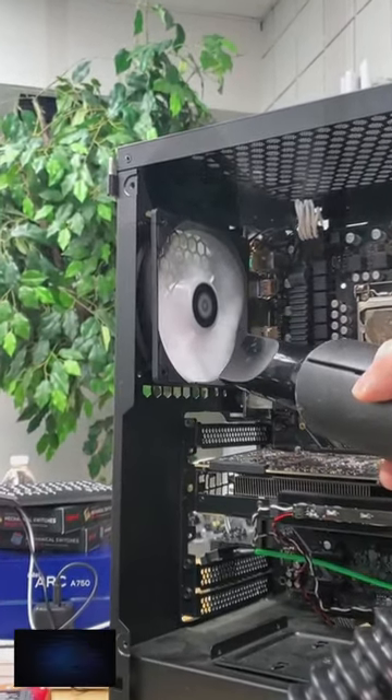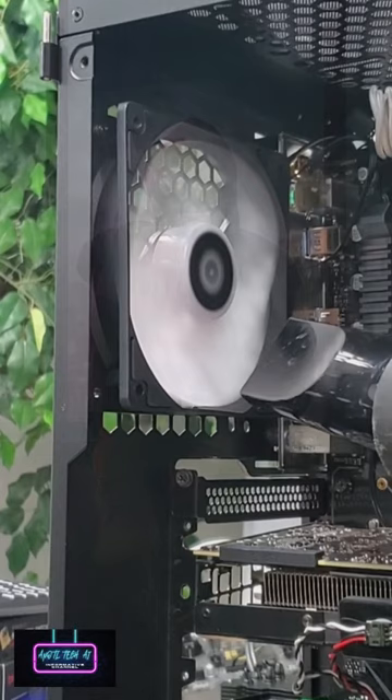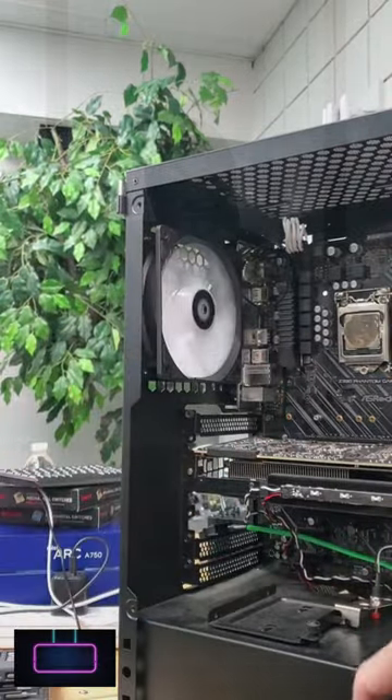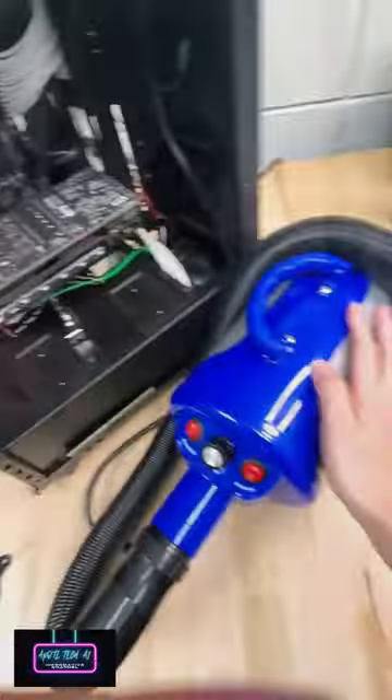And then, as we increase the amount of airflow, check it out! You can see the fan blades beginning to warp under the pressure. But despite that, it actually all stays intact. I guess the machine I'm using doesn't quite have enough power to completely destroy it.